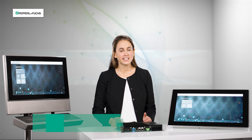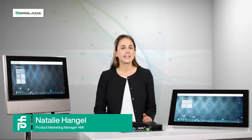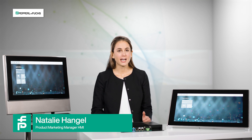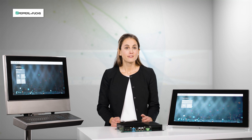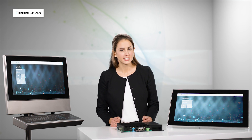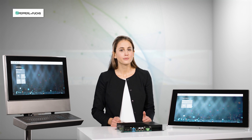Hello and welcome. My name is Nathalie Hangel. I'm Product Marketing Manager for HMI and I will introduce to you today our new modular HMI platform VisionNet Flex. Flex stands for flexibility, and today we will have a closer look at the hardware and what's behind it.